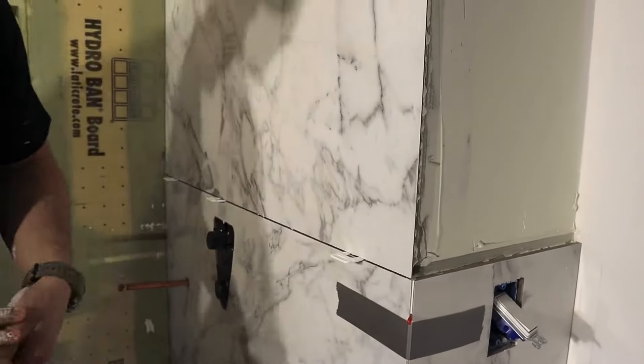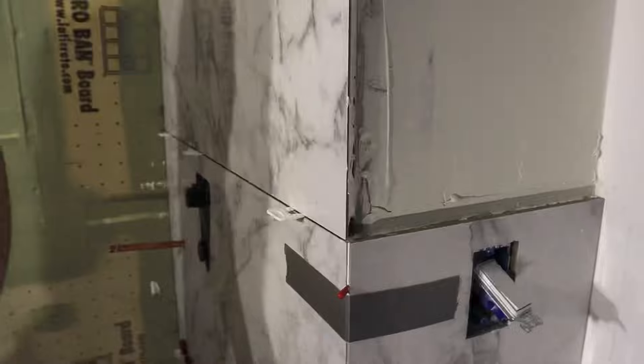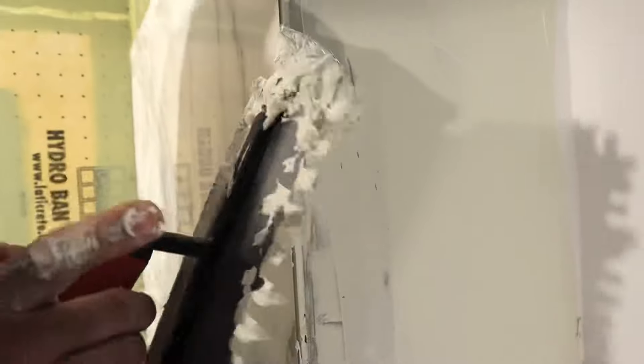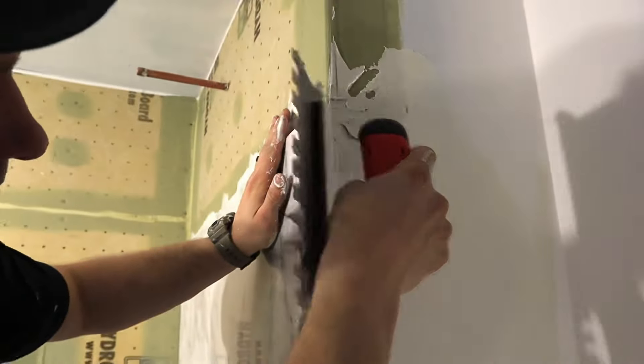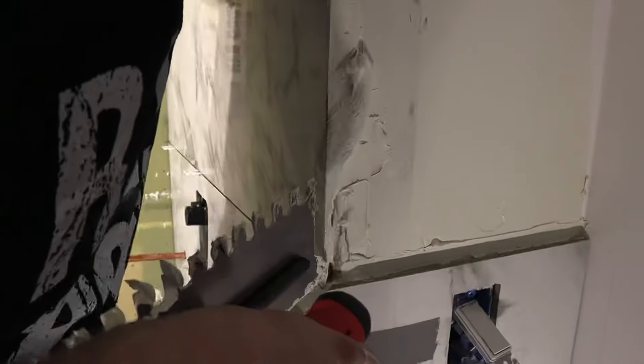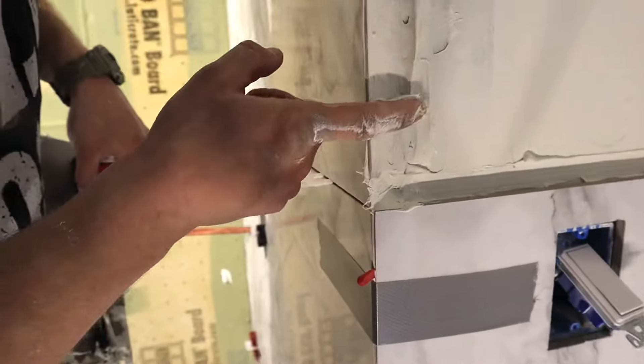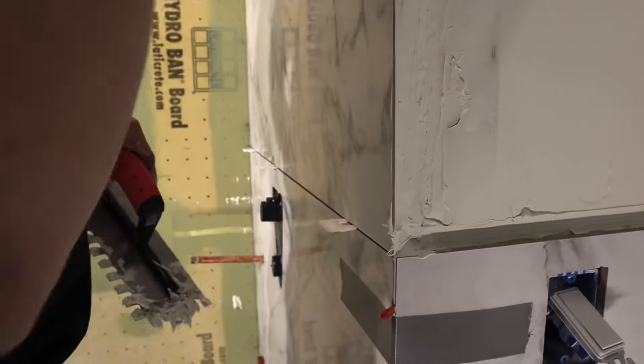I'm going to make absolutely sure there's no gap there, and I'm going to get extra thinset and just put it in here. I want my grout joints to be filled with thinset so that tomorrow I'll just clean it out a little bit to get the grout in. I want to make sure that the entire edge of the tile is filled with thinset so it's nicely supported. When I put on the next piece it should be oozing out, and then we'll just clean it up.